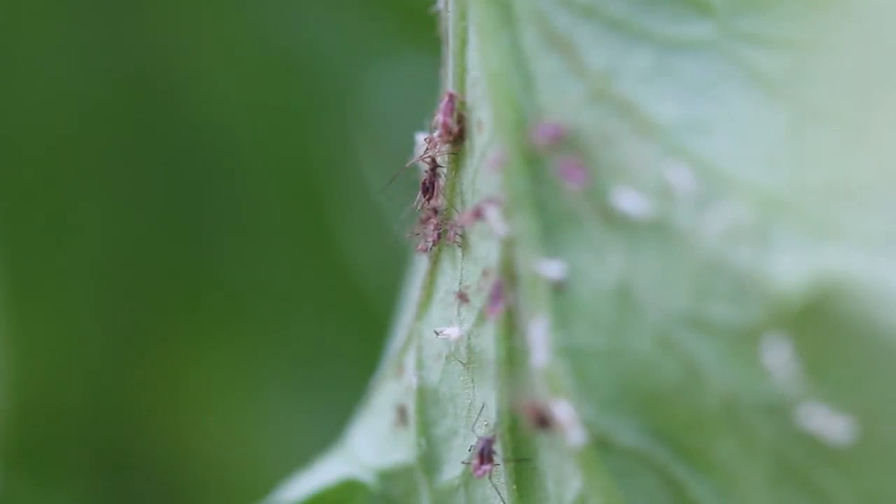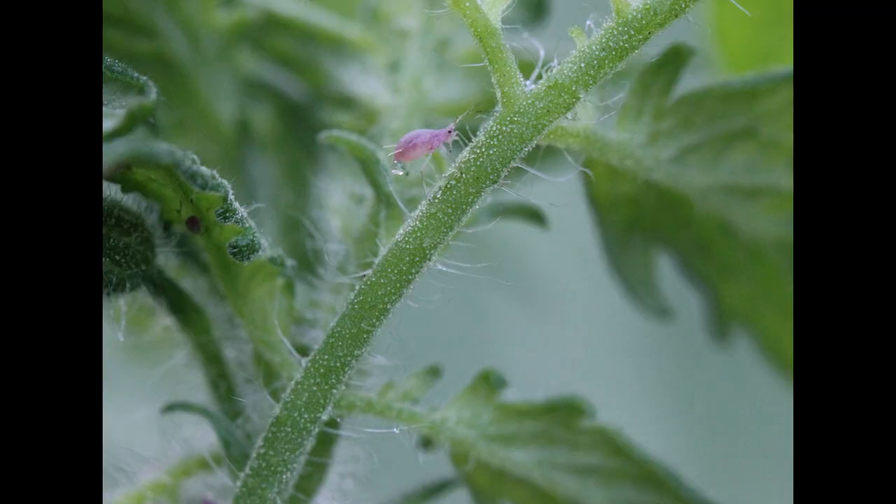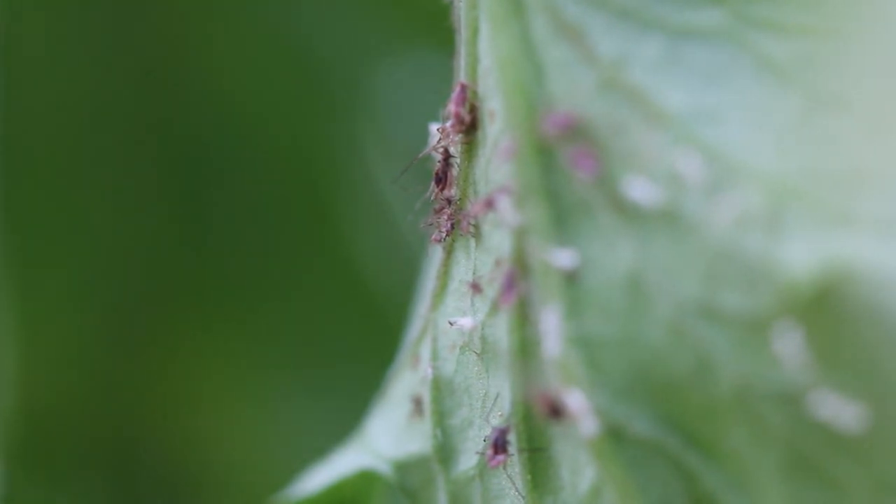Hi guys, today I'm going to show you how to identify aphids and how to get rid of them. Here's a close-up of what they look like. The ones on my plants are this pinkish color. There are many species of aphids and they can be a lot of different colors.